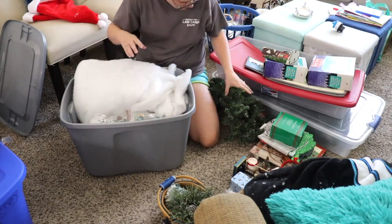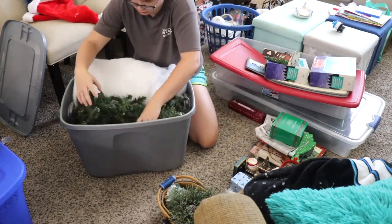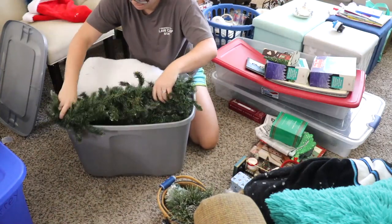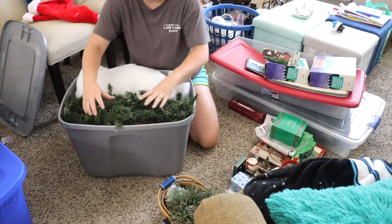I was also able to fit in this garland right here that I actually used to decorate with my village and our nativity scene, so I was very happy to be able to stick that in there with this bin as well.